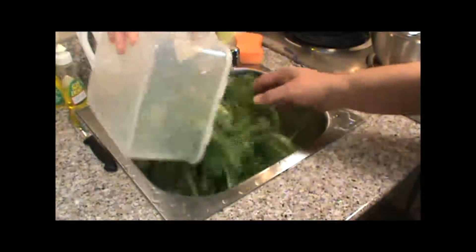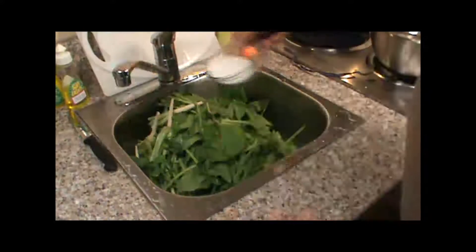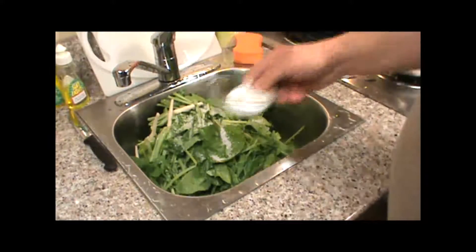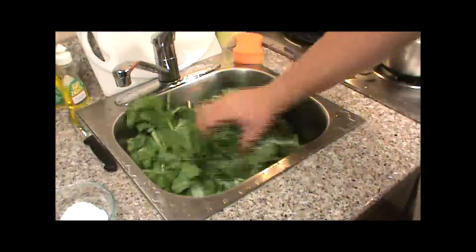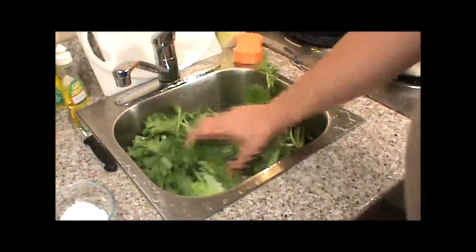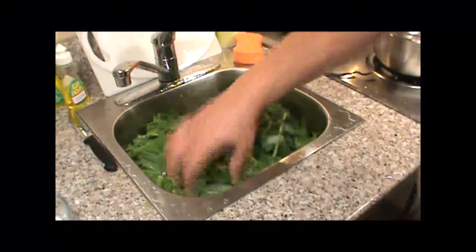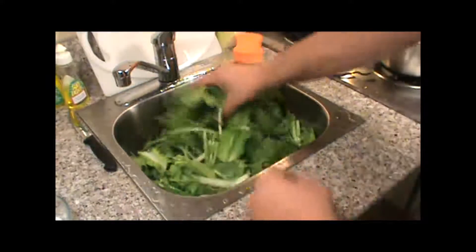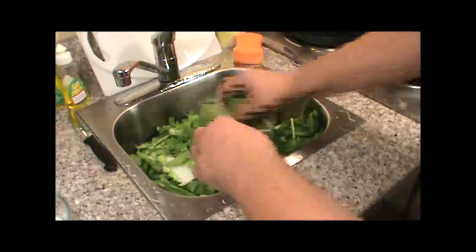I'll put them in there. Now I've got some kosher salt. You can use any salt that doesn't have iodine — anytime you make kimchi, no iodine in your salt. Iodine is a disinfectant and will kill bacteria, and we want bacteria — we just want the right kind. We'll let this set and come back about half an hour and mix it up again.